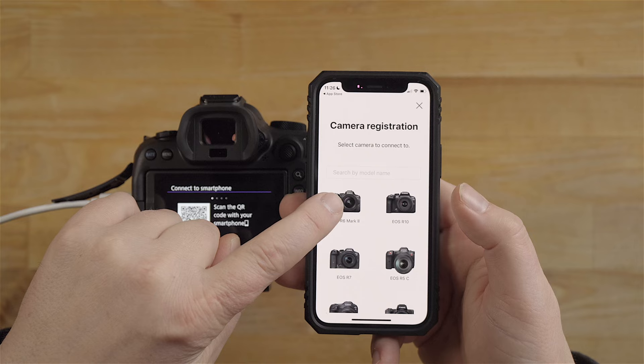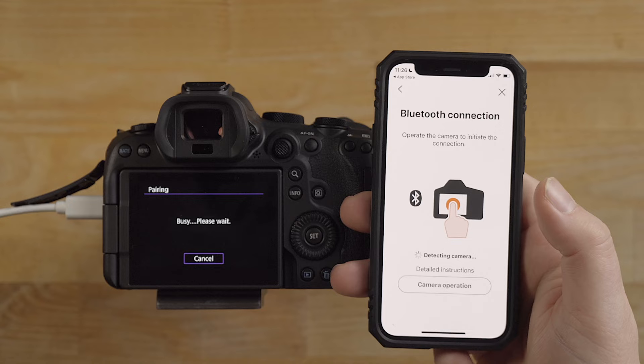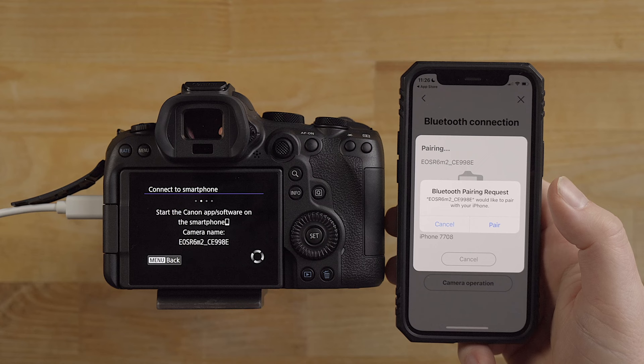Now it's saying 'register new camera' so I'm going to click on that and select the EOS R6 Mark II. It's saying recommended, so I'm just going to click the Bluetooth option there. I'm going to hit next on the camera. It looks like it found it, now it's pairing.